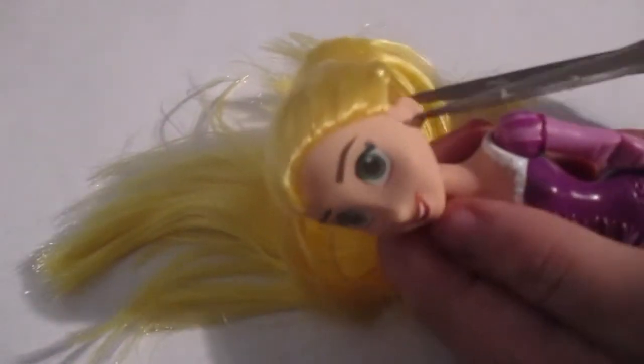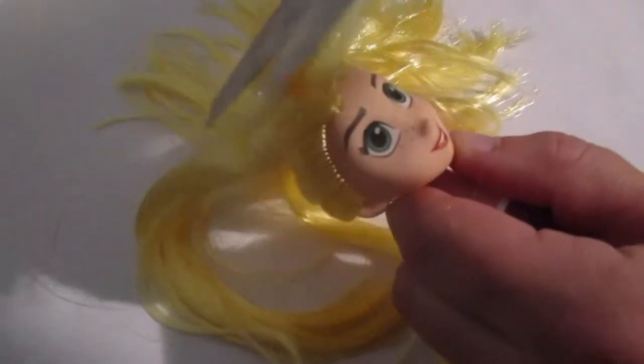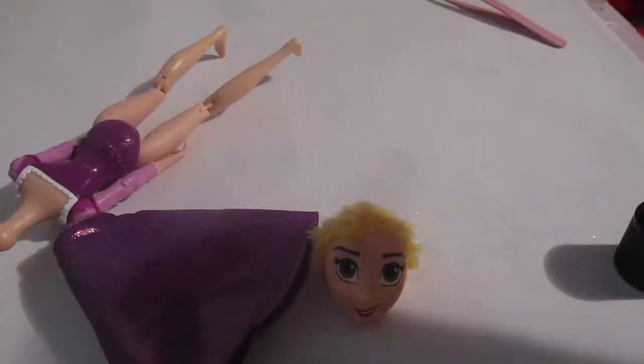We're going to start by cutting off the hair as close to the scalp as we possibly can. It's a little hard to get the scissors in. There we go. So this doll's factory paint is kind of ugly, so we are going to remove it and put a new face on her. There she is, all clean.